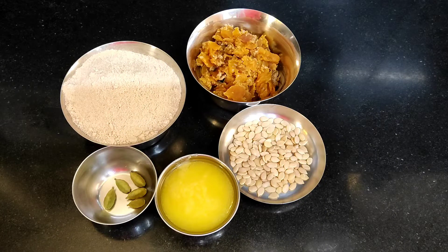Hello everyone, welcome to Good Food. Today, I am going to make this halva.